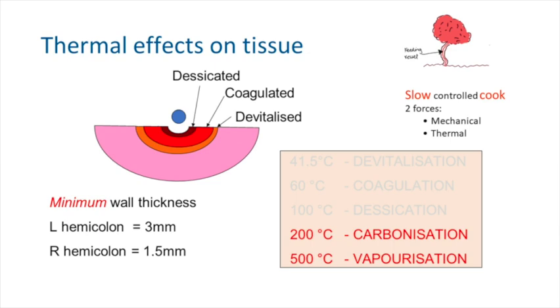Stalling is when you've got your snare closed and nothing's happening despite having your foot on the pedal — that's because the tissue has carbonised around the snare and you're in a difficult position. The solution is not to switch to higher energy or switch to the yellow pedal. It's usually to disengage, clean your snare, or move your snare along so you can apply thermal energy again.